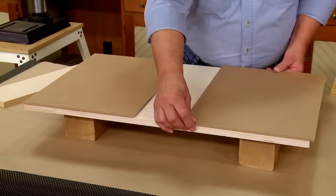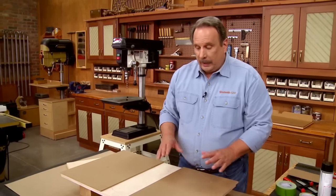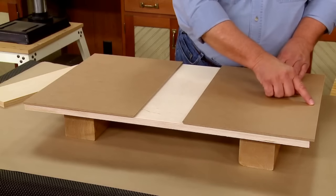Instead, we cut them oversize so they overlap front and back and on the edges. Then later we can come back and trim everything flush with a router and a flush trim bit. So now all we have to worry about is the two inside edges.